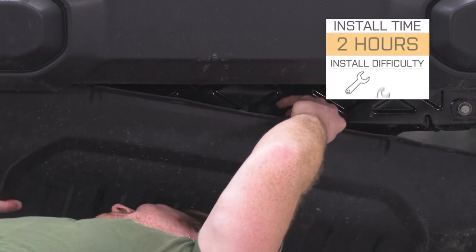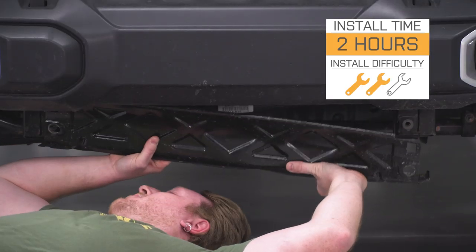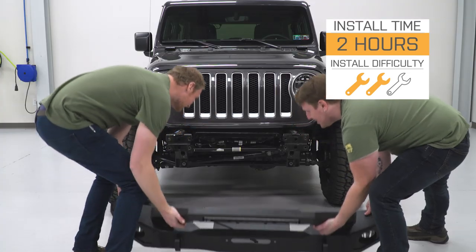As far as installation goes, I'm giving this a two out of three wrenches on the difficulty meter. There is some assembly required and some wiring, but it's all pretty straightforward. You can expect this to take about two hours using basic hand tools.